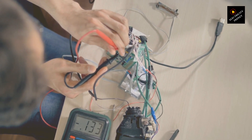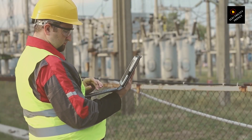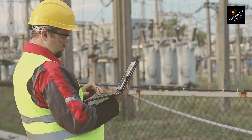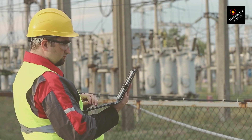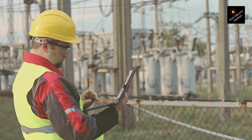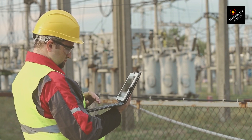But here's the kicker: frequency converters can be pricey and are typically used in more specialized applications. So, it's crucial to weigh the costs and benefits, especially for small projects or household appliances. Sometimes, it might be more practical to find equipment already suited to your local power supply's voltage and frequency.